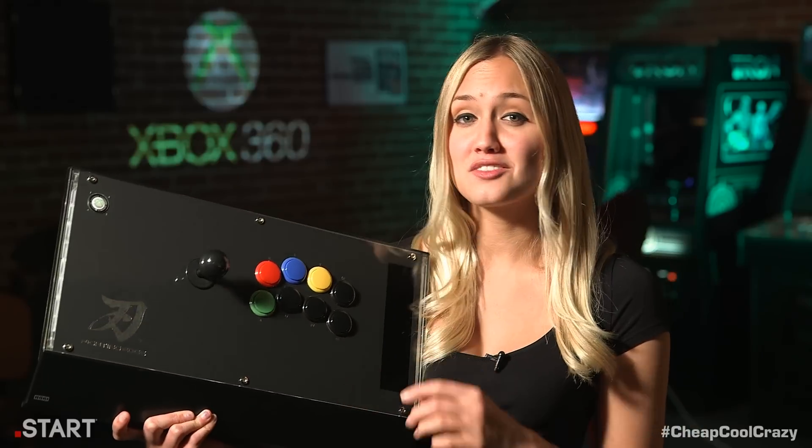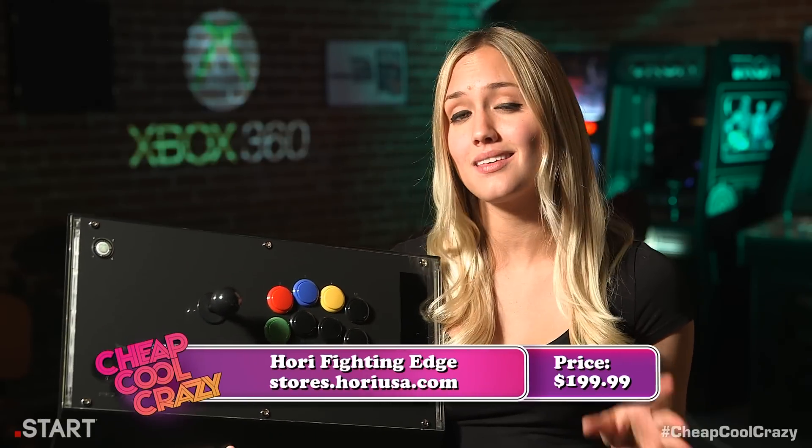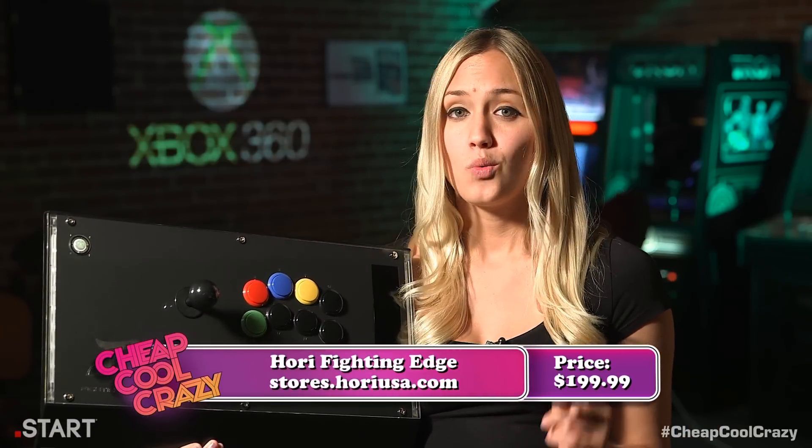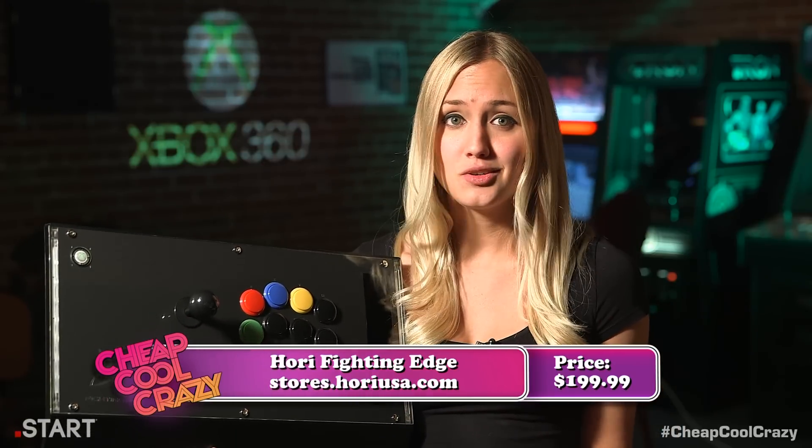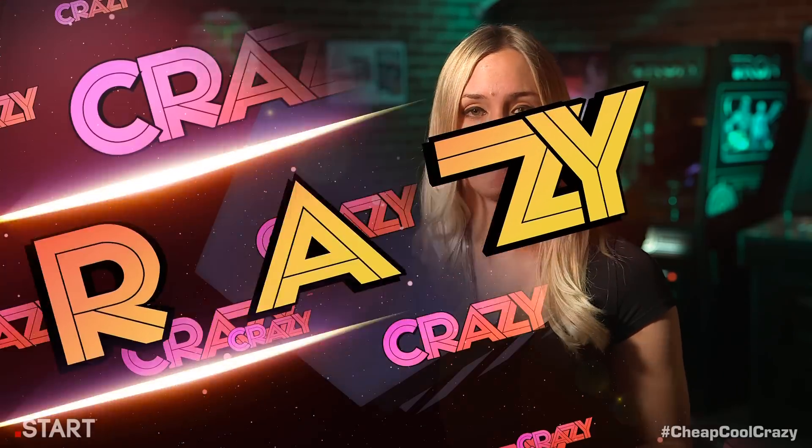The Hori Fighting Edge is available for the PlayStation 3 and the Xbox 360. But don't worry, PC fans — we tested out the 360 version on a few computer games and it worked great. You can get your Hori Fighting Edge at stores.horiusa.com.